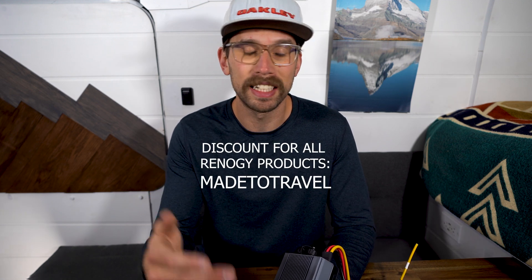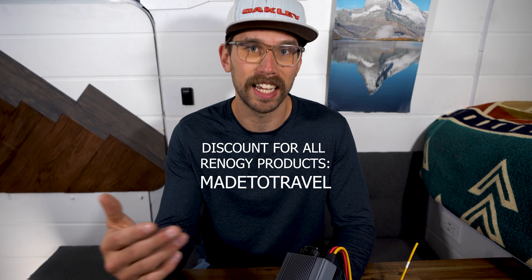Also, if you are buying anything from Renogy, use the discount code 'metotravel'. It doesn't cost you anything more and you'll get an extra discount when you go to checkout.